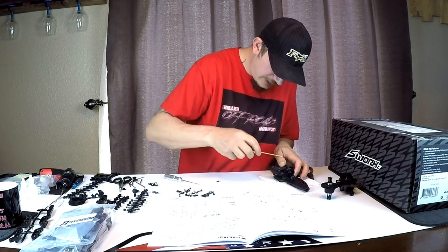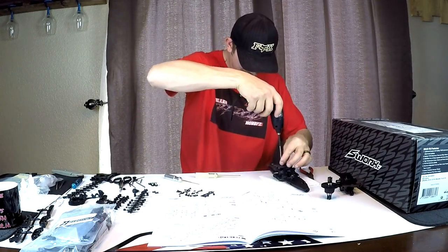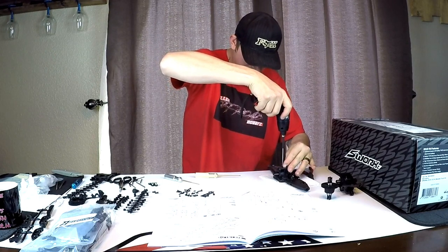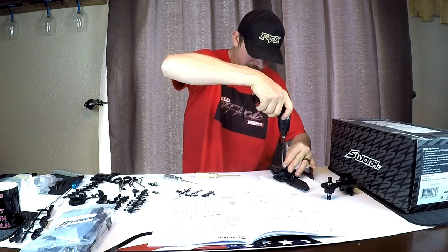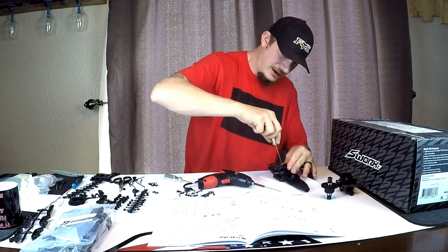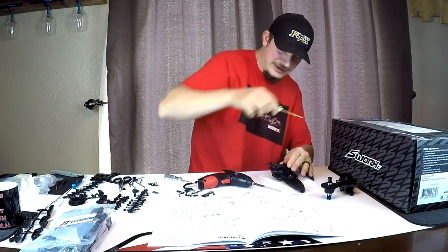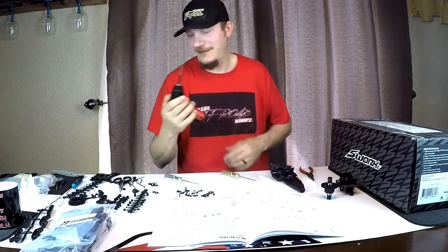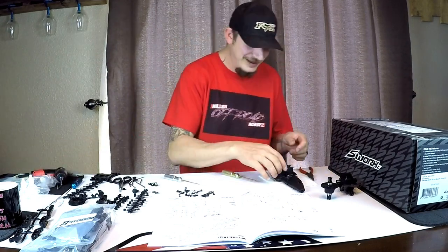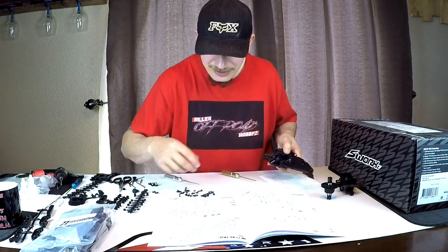I'm going to cheat on this one - I'm telling you if you guys work on your RCs a lot like I do, you should definitely get one of these tools. These things are invaluable. That's on there now, nice and tight.